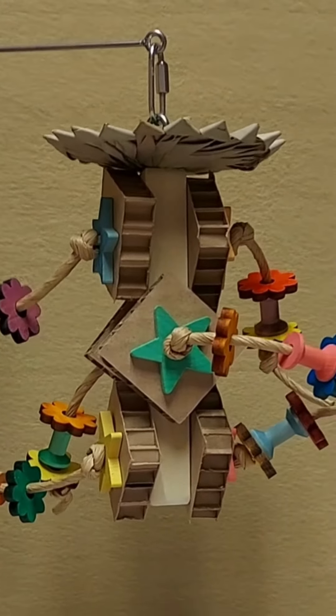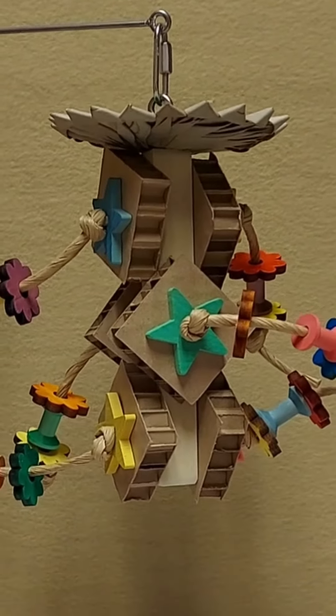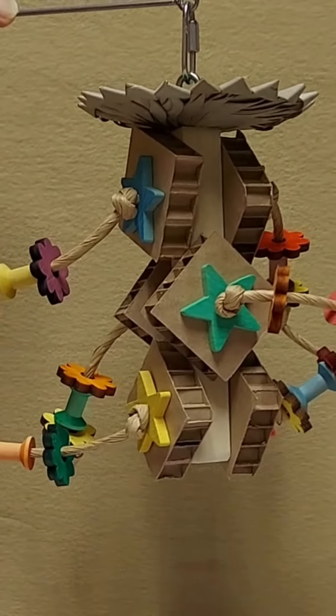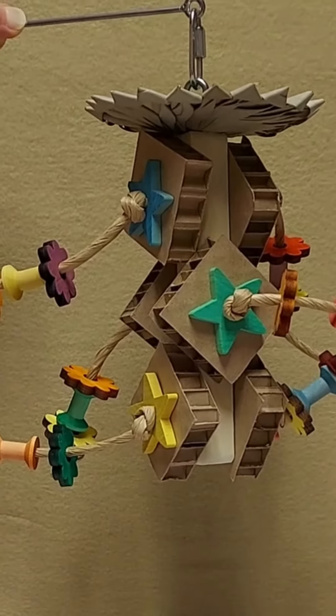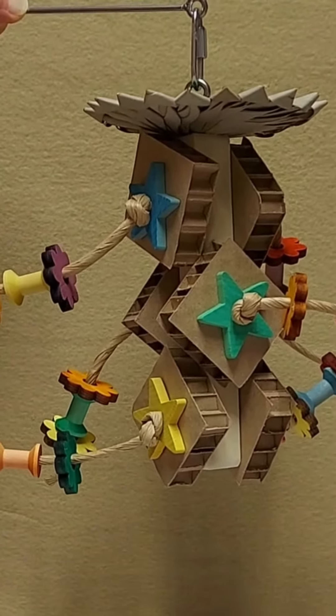Welcome to the Bird Safe Toys channel. I am Debbie, and in this video I am going to showcase the Six of Diamonds. This toy is suitable for medium to large birds and comes with a stainless steel quick link.